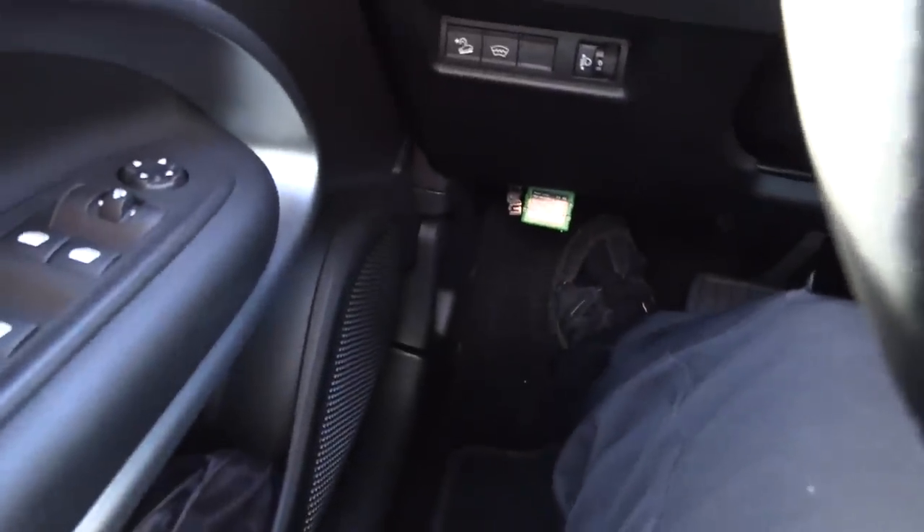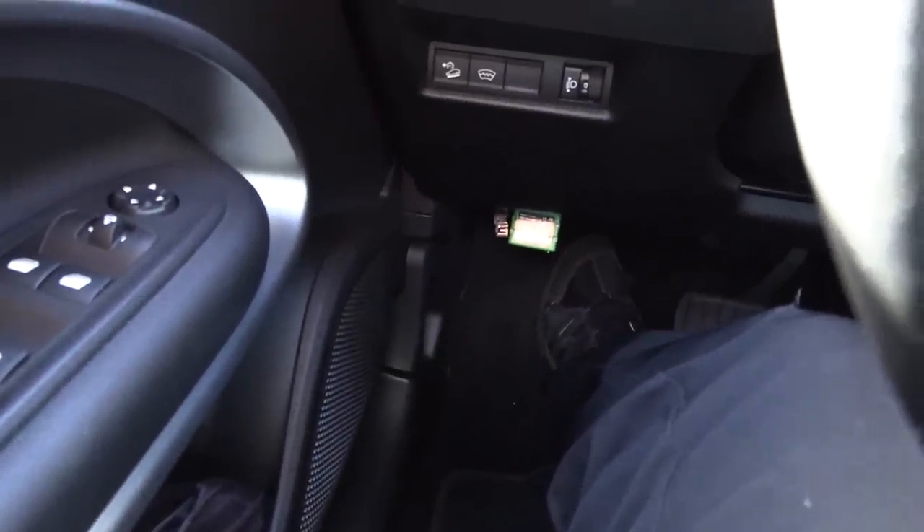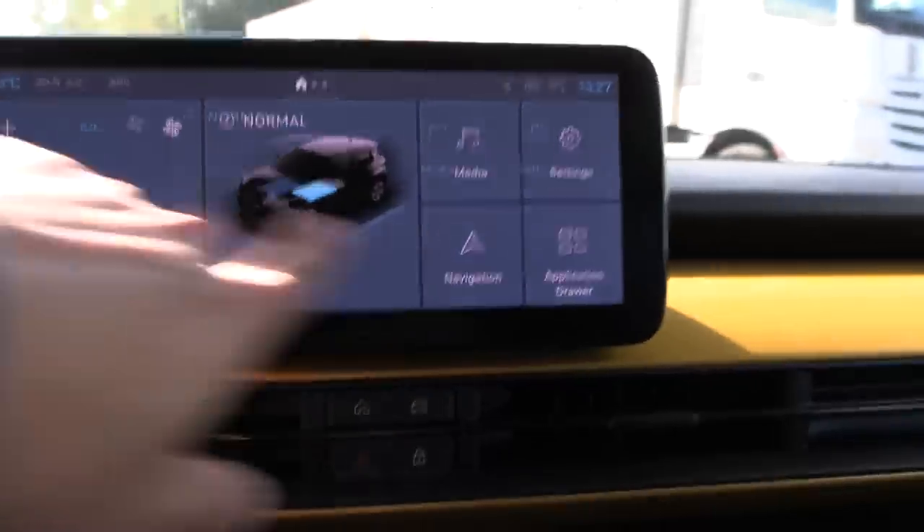The OBD port is where it should be, down here, like most other cars. But that French car, the Citroën, had the OBD port in some hidden place — supposedly you have to dig it out from somewhere. Anyway, we will drive the normal route.